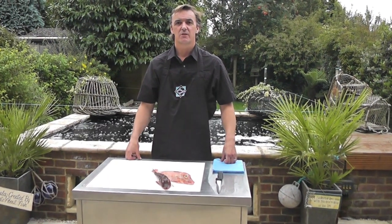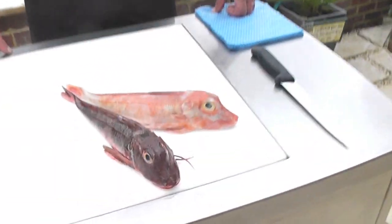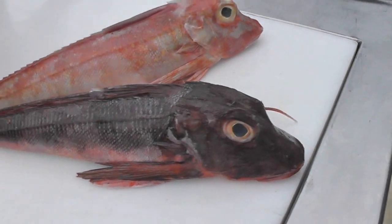Hi, I'm Duncan. I'm passionate about fish. In this video, we're going to show you how to produce some simple single fillets from red gurnards.